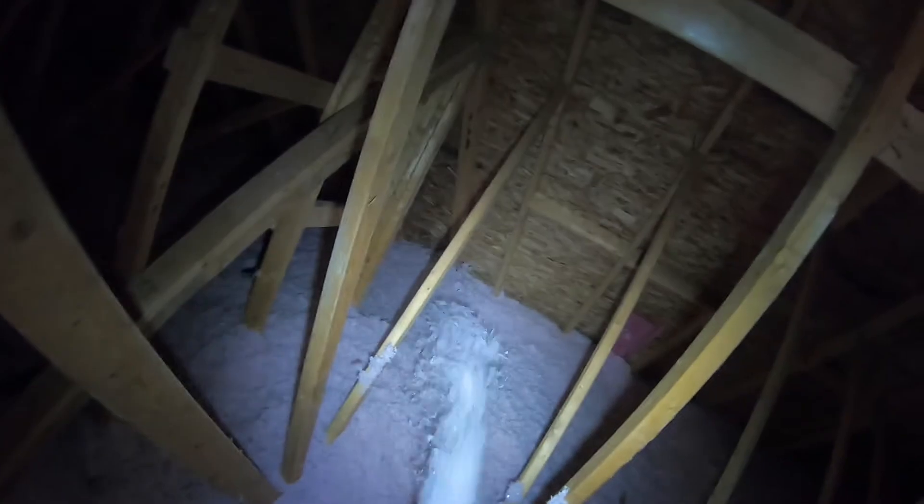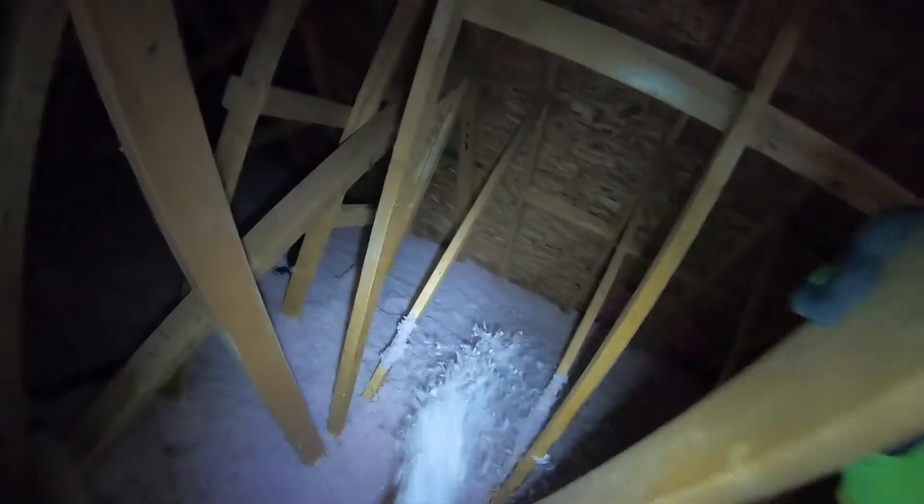So we're gonna have to finish this area off, and I'm gonna have to climb over top of this cathedral ceiling to get to the other section real soon.